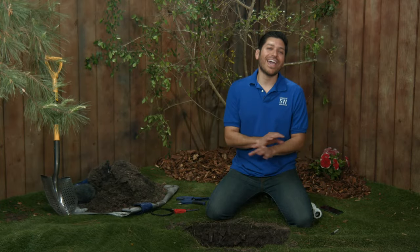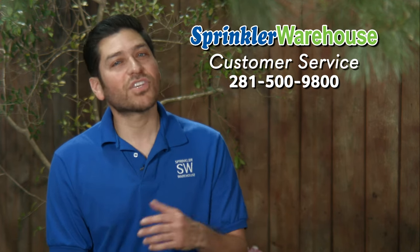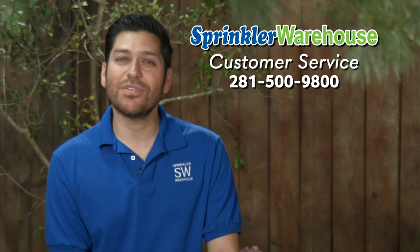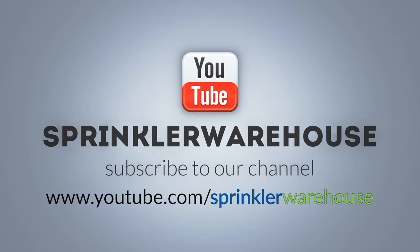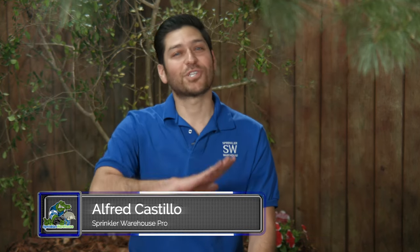Sprinkler Warehouse has everything for your irrigation needs so your trees, lawn, flower beds, and gardens are lush and beautiful. If you have any questions about our products, give us a call or chat with one of our crew at sprinklerwarehouse.com — they really know their stuff and they'll get you squared away. Please subscribe to our YouTube channel to get the most out of our user-friendly shop and compare web store. For Sprinkler Warehouse, I'm Alfred Castillo, your Sprinkler Warehouse Pro.